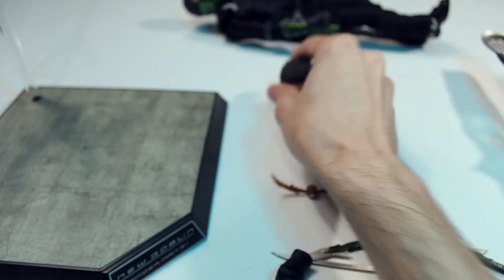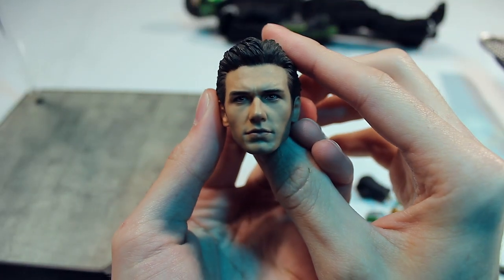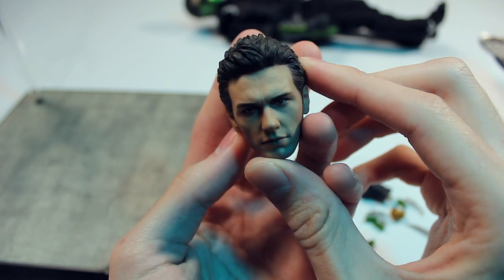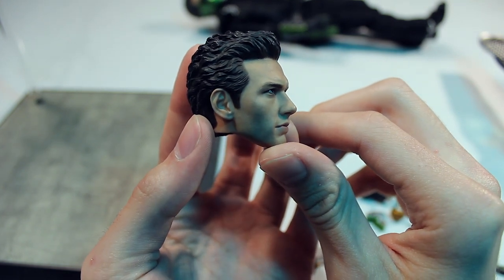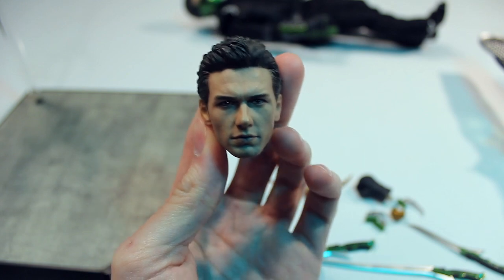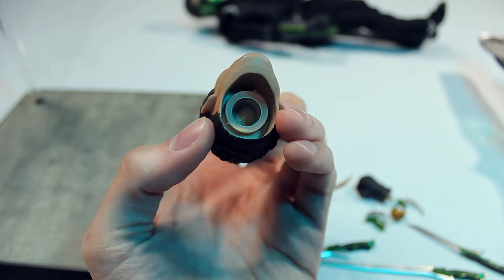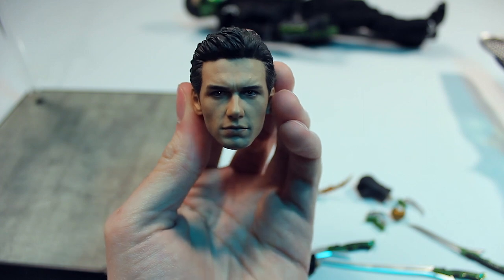Onto the main one people have been waiting for — the head sculpt of Harry Osborn, the unmasked head sculpt, supposed to be representing James Franco. I think for an older Hot Toys figure this looks amazing. I was kind of surprised — I wasn't expecting much, I didn't have high expectations. But no, this is really good. Some people may say it's not perfect, and I could agree from certain angles — like the side profile doesn't look exactly like him. But similar to the Andrew Garfield head sculpt, this looks a lot better from the front. I think that does look like James Franco as Harry Osborn.